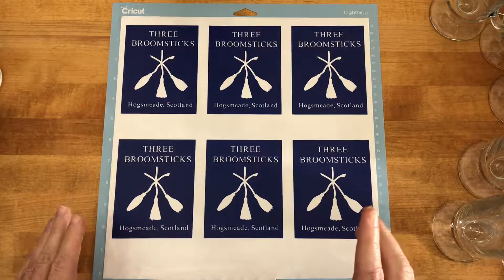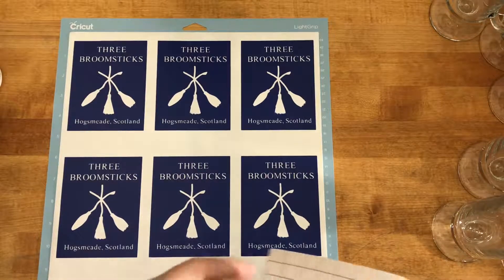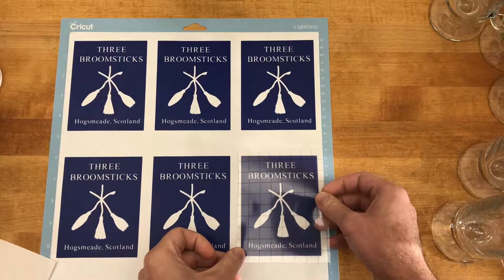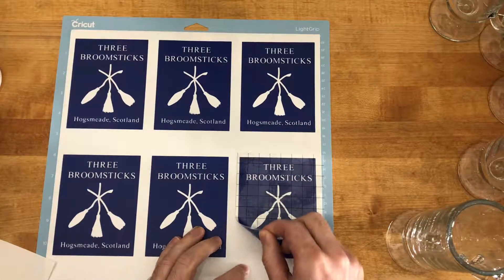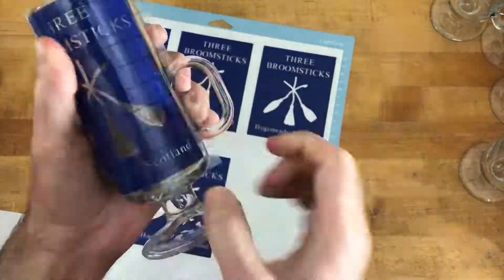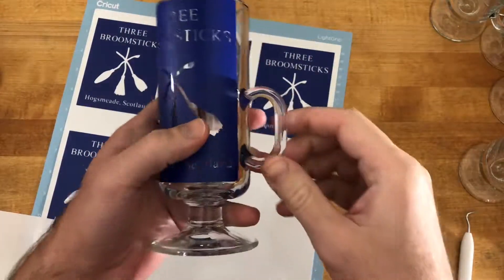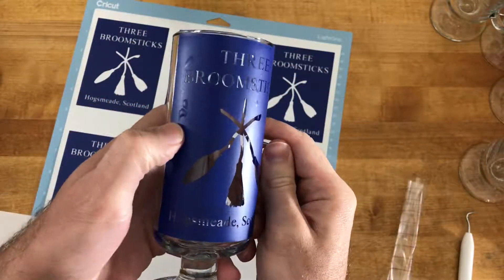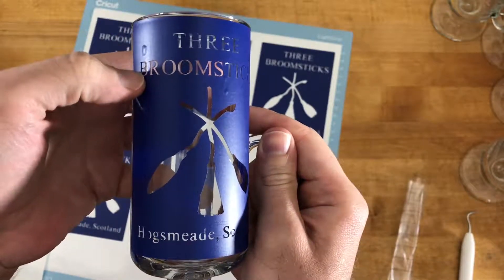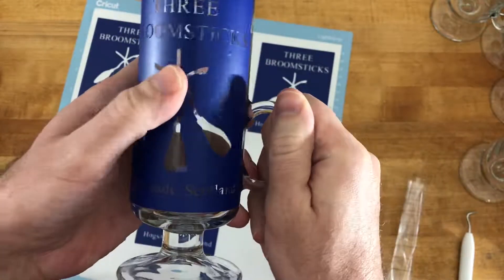I'm going to do one first just to make sure everything goes smoothly, then I'll do the other five — six altogether. Now that I have that mask on there, make sure all the edges are down nice and tight so the etchant doesn't bleed underneath. There are a couple of bubbles, but that's not a big deal as long as they don't come into the edges of the design.